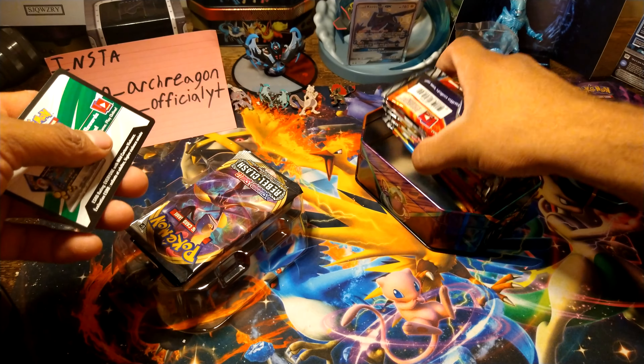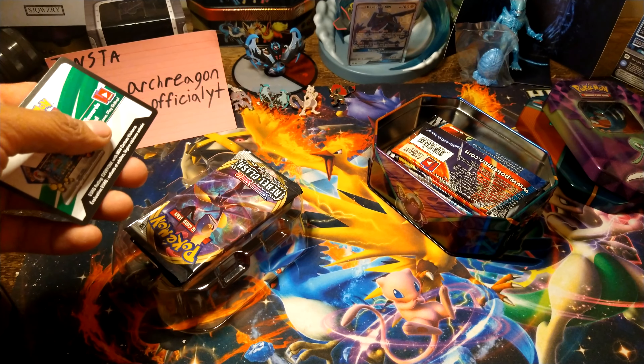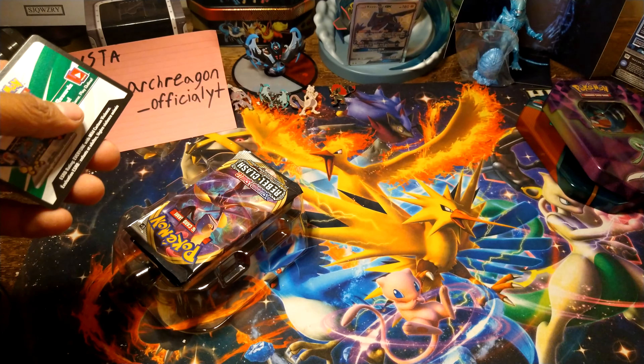Good evening everybody, it's me Kink, and welcome back to another video. Today we're going to open this new tin that I saw at Walmart — it's the Copperajah tin. We're just gonna call it a giant elephant with an extra foot in the nose.